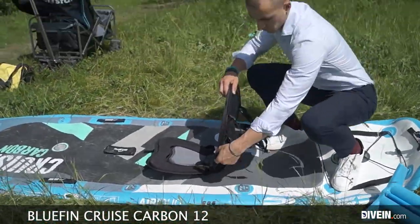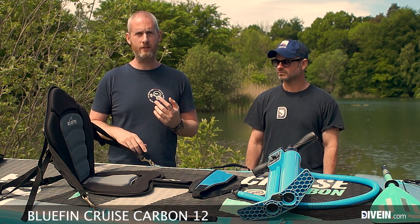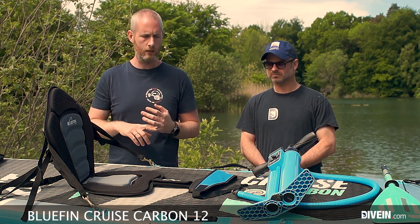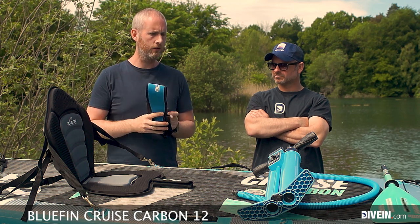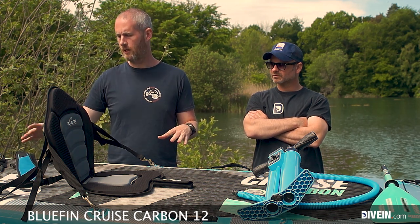The kayak seat is a perfect addition — sit down and relax, play with the kids, paddle while they jump around, or reduce your profile when the wind is in your face on the way back. It's easily attachable to the D-rings. We've seen the same model with other brands, so it's not a unique Bluefin product, but they've included it in the package price, which is a definite bonus. The carry strap is also a great inclusion — you attach it to the D-rings and get a shoulder strap for the board, which is especially handy given how heavy this one is.